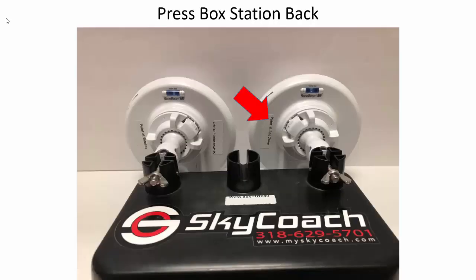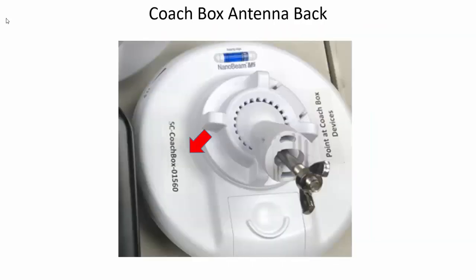Looking at the back of the antenna, you'll see labels that say 'point at the end zone' and 'point at the sideline.' On the coach box antenna, you'll see that it produces the SC coach box wi-fi and it says 'point at the coach box devices.'